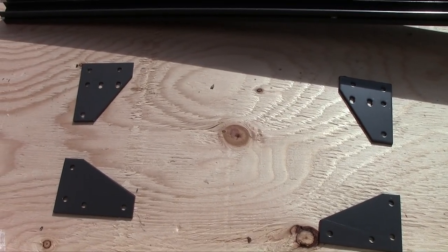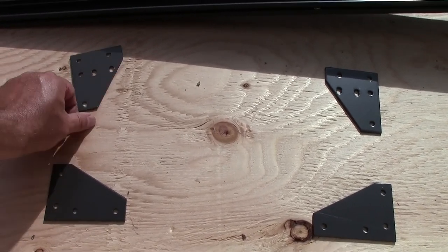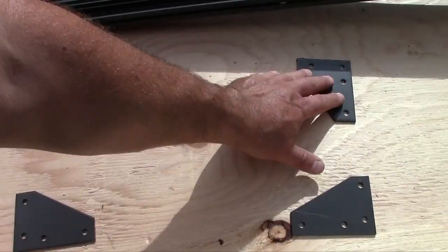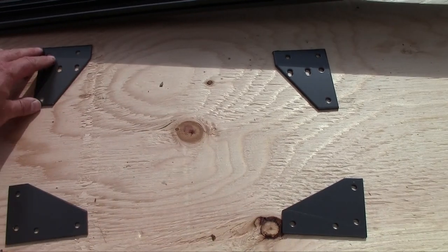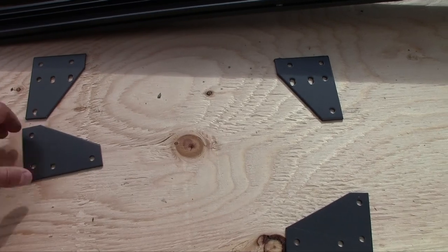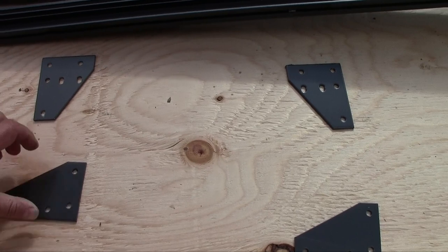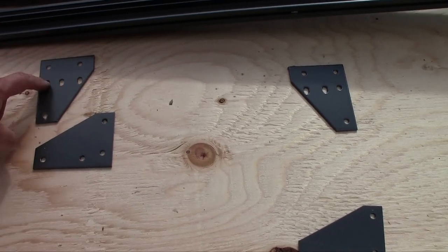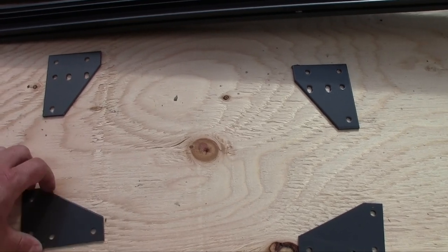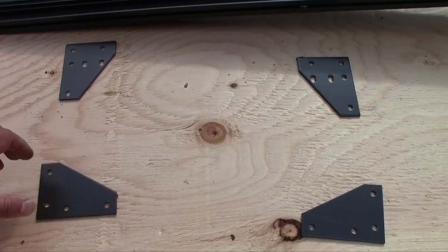The first thing to do when assembling your door frame is to determine which parts go where. It's a good idea to lay down the parts on a flat surface and make sure you place them correctly. As you can notice, the form and geometry of these parts are the same but they don't have the same disposition of holes, so you need to make sure you choose the proper plate for the proper position.